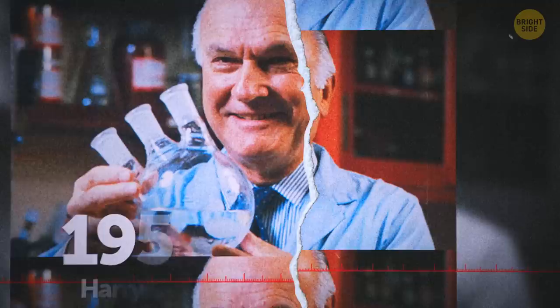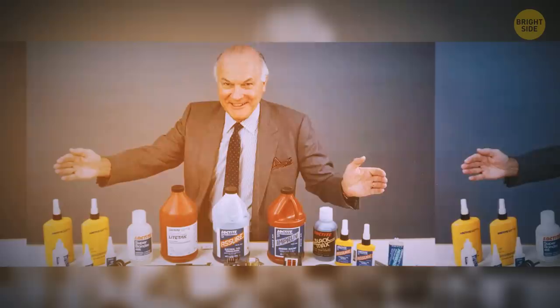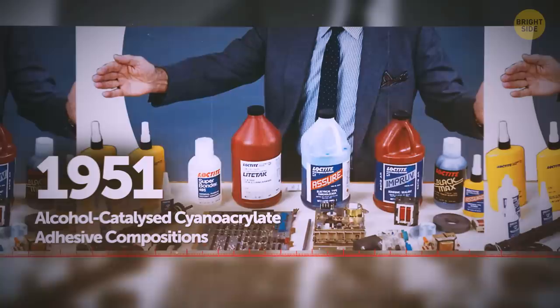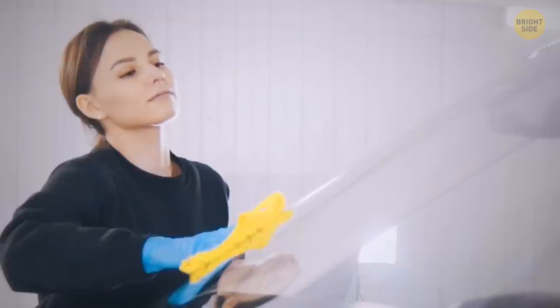Back in the 1940s, a man named Harry Coover stumbled upon a chemical formulation that seemed to stick to everything it touched. The scientific community didn't look much into it at the time, as it didn't seem to have many applications. It wasn't until 1951 that he revisited the formula and decided to repurpose it, along with fellow Eastman Kodak researcher Fred Joyner. It now has many uses, including in security, and it's hard to believe it wasn't invented on purpose.